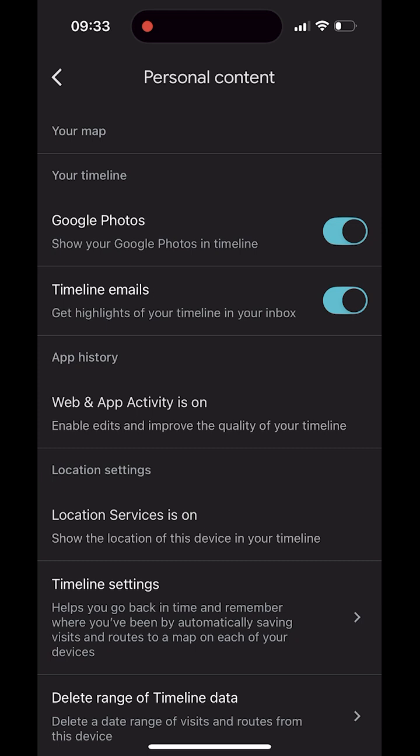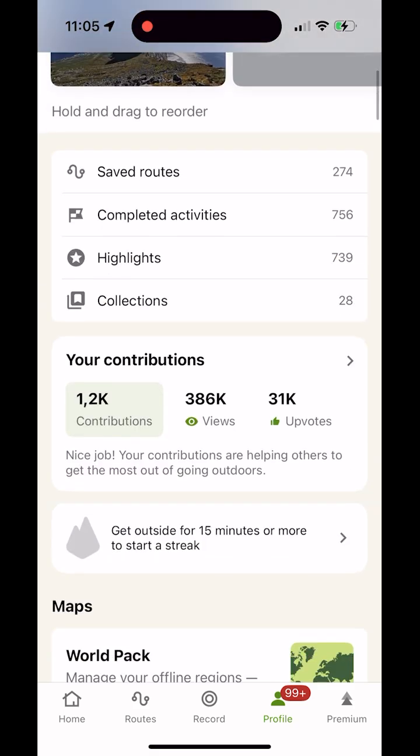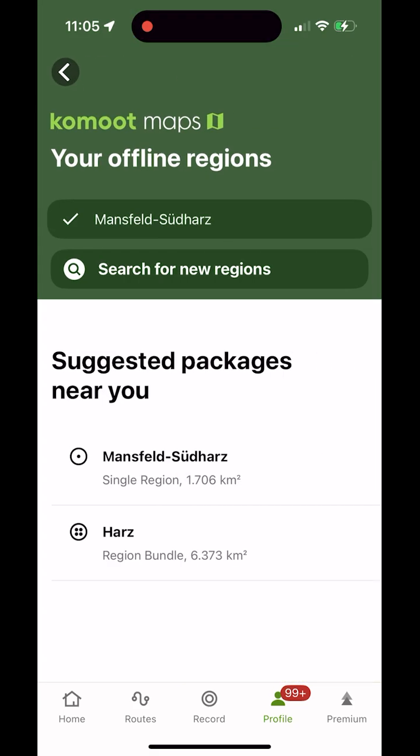If Auto-download recommended maps is switched off, these remain as suggestions under Recommended Maps, and you download them manually when you need them. If you also use Komoot, its offline maps suggest your current region and nearby region packs. For that, check my Komoot offline maps video on the channel.